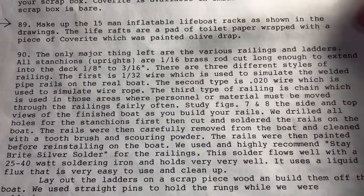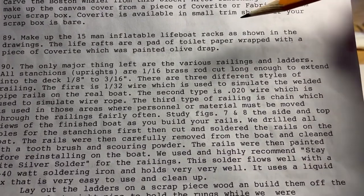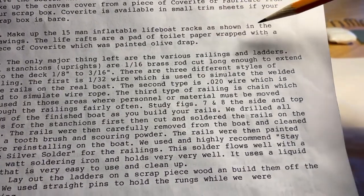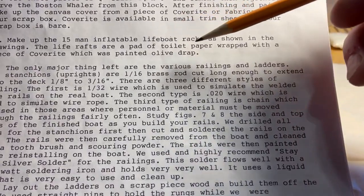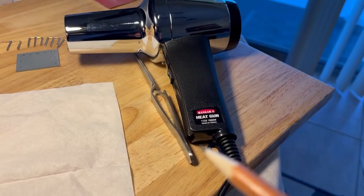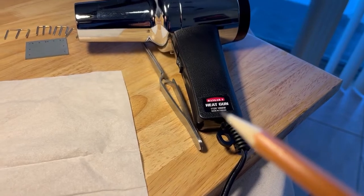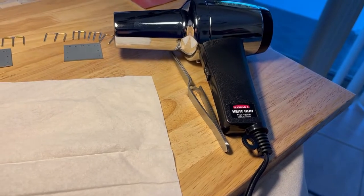Step 89: make up the 15-man inflatable life boat racks as shown in the drawings. The life rafts are a pad of tissue paper wrapped with a piece of coverite — I used monocoat, which was painted olive drab. Tissue paper wrapped in monocoat with a heat gun, got from Horizon Hobby — HAN 100, I believe. Works well. Two settings, 12-foot cord. I am impressed.